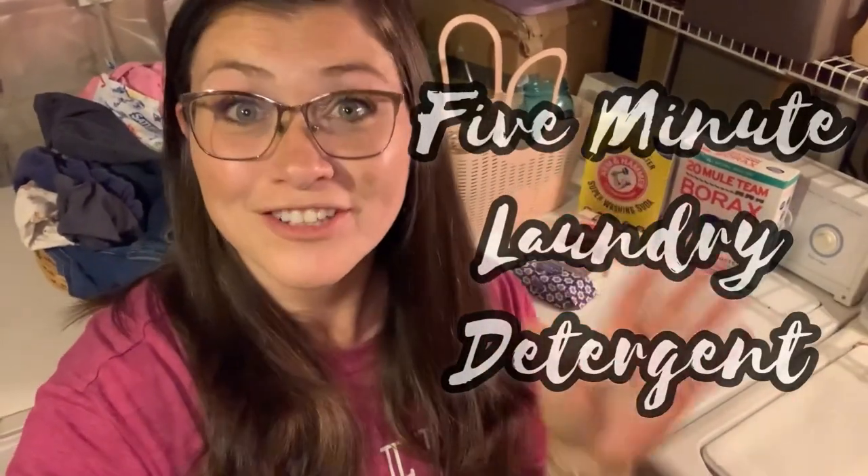I'm going to make a five-minute laundry detergent. It is going to be highly concentrated and it's going to last you about 120 loads. No shaving, no boiling, no cooking, no mess really — it's going to be all contained in a mason jar. If you're interested in that, stick with me.